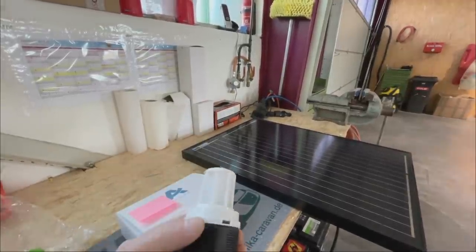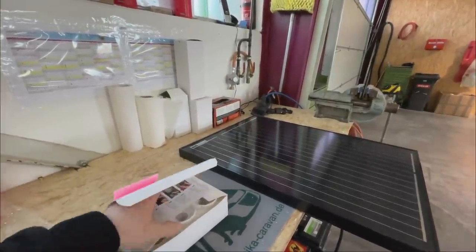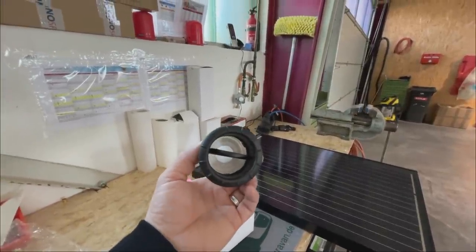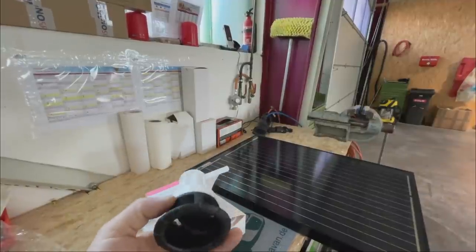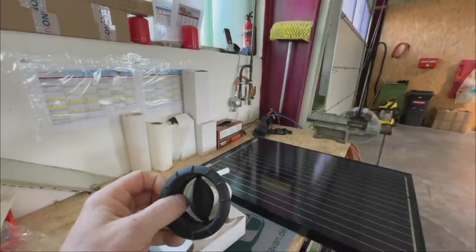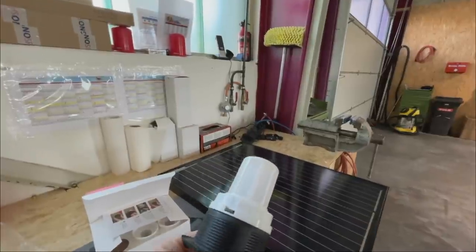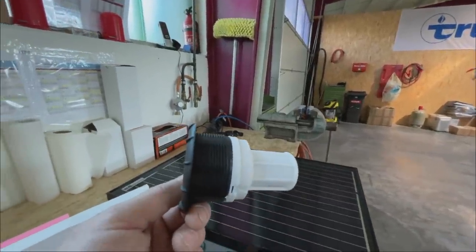This is a filter set from the company Airtune. Filter set means there are several filters in here – six pieces in total – which you install in all common Truma air outlets. You simply unscrew the outlet, clip this thing onto the back, screw it back in, and it does its work. What does it actually do? It simply cleans the air of all fine dust particles and so on. Right now in spring, when you still need to heat in the evenings, it filters the pollen out of the air. It makes the air cleaner and purifies it accordingly.